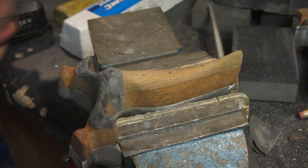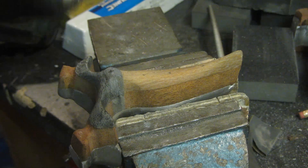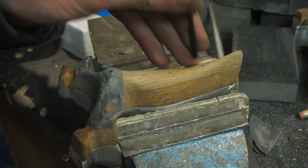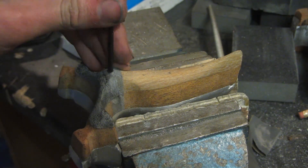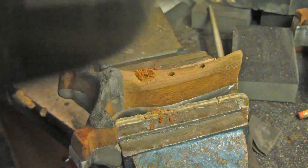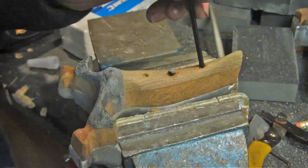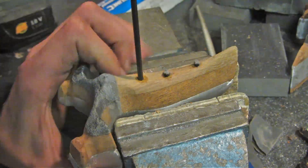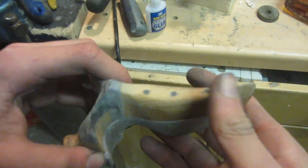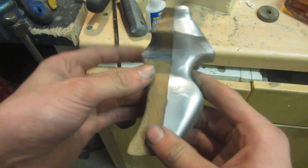Now just for stability and to make it look a little bit nicer, I'm going to take a 3mm drill bit and drill in some holes for these fiberglass pins, which are then going to be sanded down flush. Now that those pins are inserted, the slingshot looks a little bit nicer, and we can go on to sanding the rest of the slingshot up.